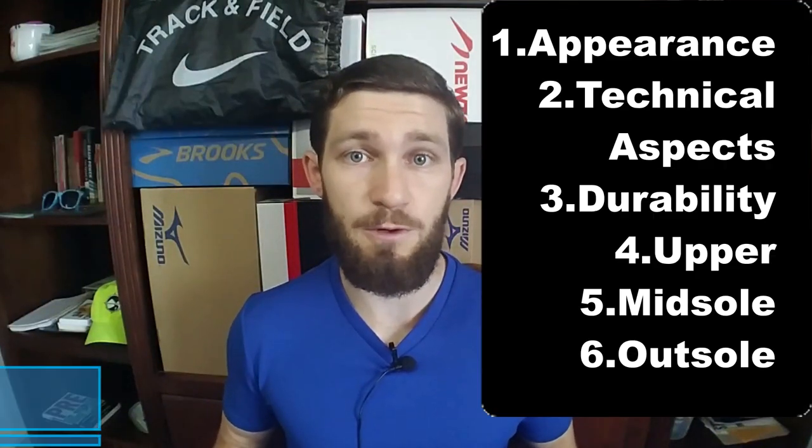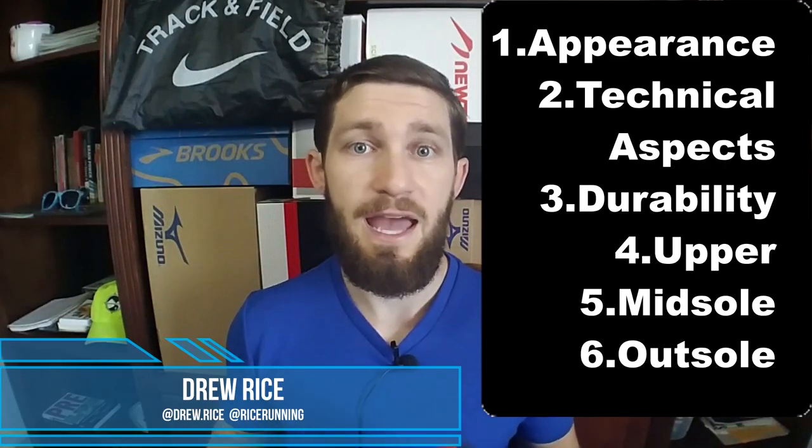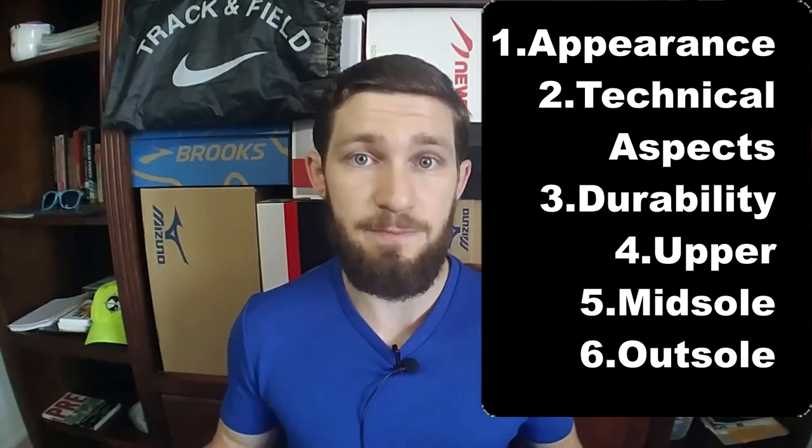Hey guys, Drew Rice here of Rice Running, and today we are reviewing the Adidas Boston 6. We're going to go over six different categories where we'll evaluate the shoe, and then I'm going to give you my recommendation based on my experience having run in the shoe. Stick around.